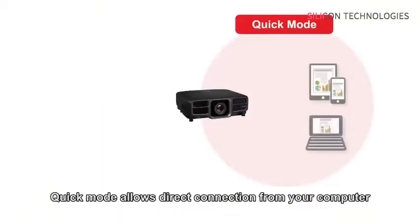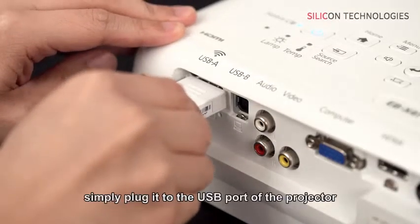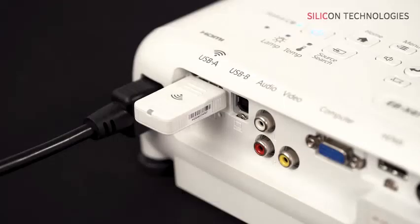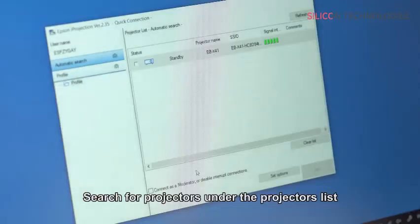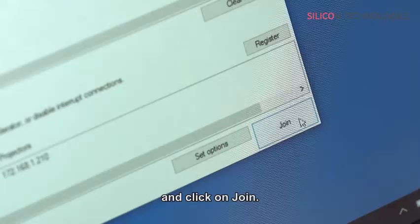Quick mode allows direct connection from your computer without the need for a wireless access point. With the use of our wireless dongle, simply plug it to the USB port of the projector with the wireless logo. Launch Epson iProjection software, select Quick mode, search for projectors under the projectors list in the software, then select the projector by checking the box and click Join.